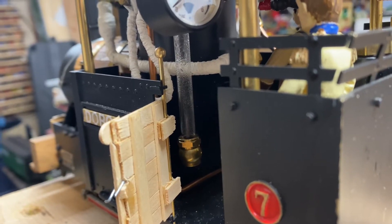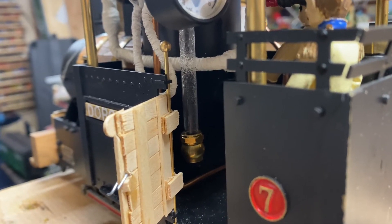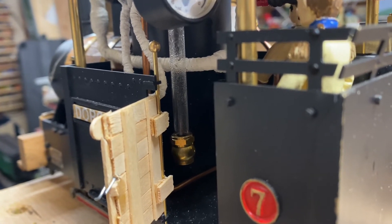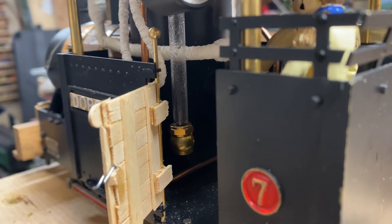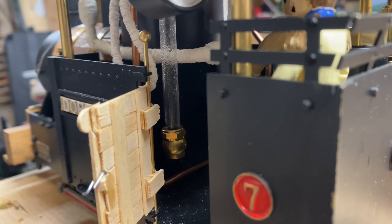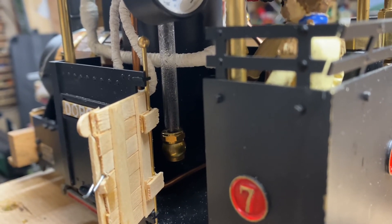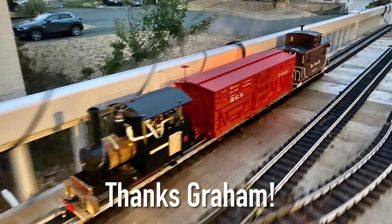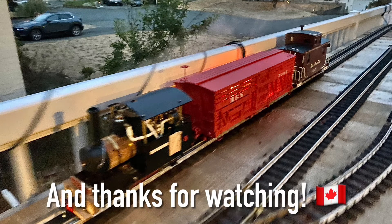The bottom of the sight glass seeped ever so slowly a little bit of water ever since I had this locomotive new. So I suspect the bottom nut was over-tightened when it was manufactured, producing a teeny tiny crack which over time expanded. I started to notice when I was putting more water in through the Goodall valve and whatnot, it would seep even more out of there — a whole bunch would come out. And then eventually the bottom of the glass burst. We'll see you next time.